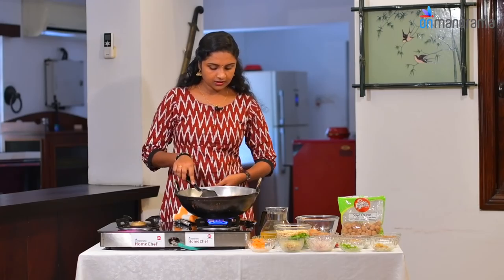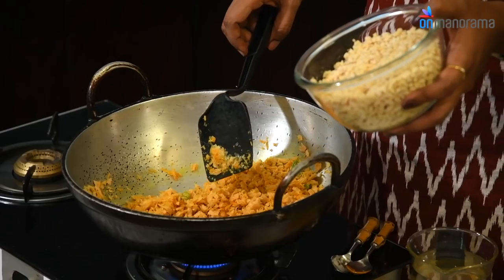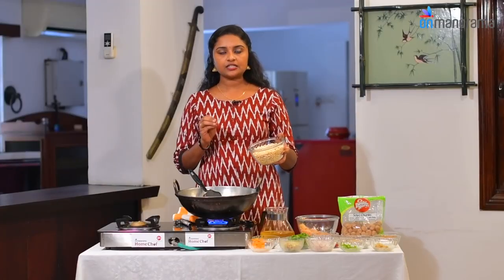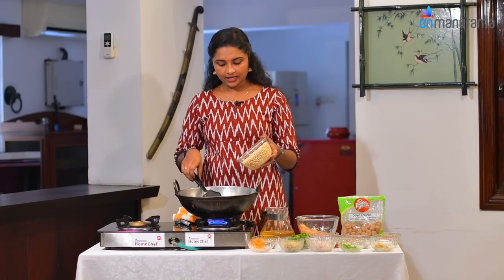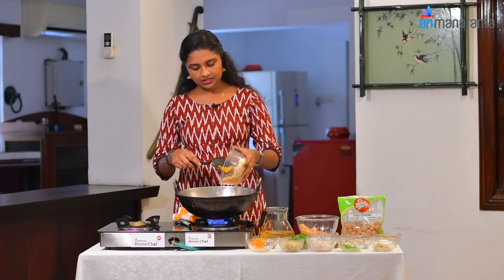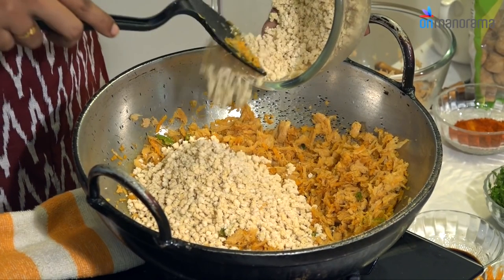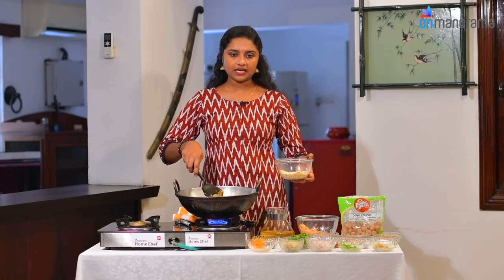We will add chicken. We will also add beef for taste. Then we will add the soya chunks and vegetables into the mixture.